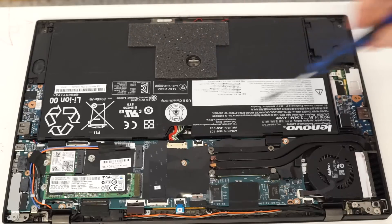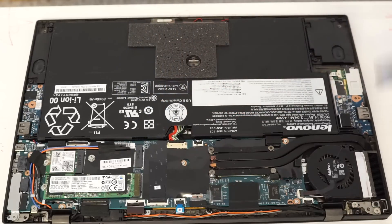There you have it — here's the battery, there's the hard drive, and there's no memory upgrade. Thanks for watching.